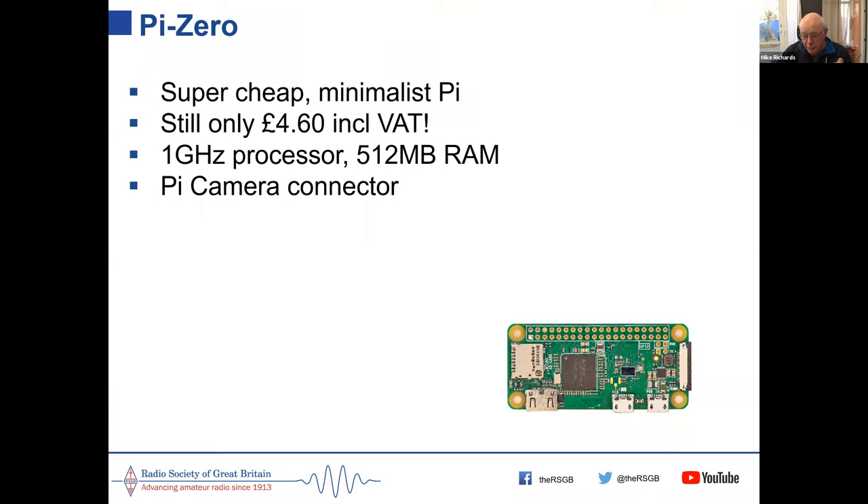I've used Pi Zeros to do surveillance cameras around the garden — we have hedgehogs and I like to monitor them. The Zero W has Wi-Fi included, which is extremely useful for remote locations. You can plug it in on battery or a power feed down the garden and use Wi-Fi back to the house to get the signal back.